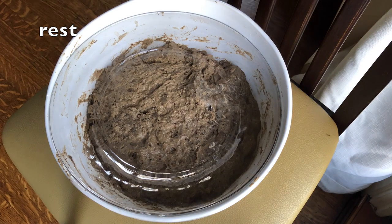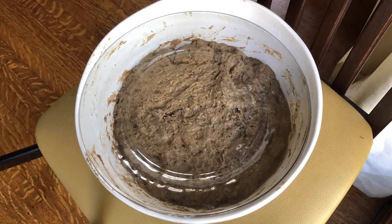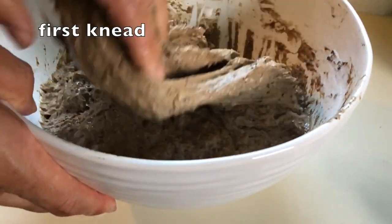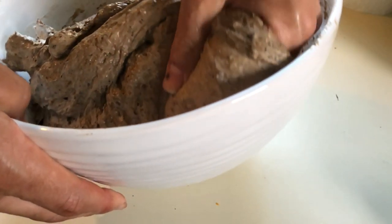Then we let the mixed dough rest to allow the flour to hydrate and the gluten to develop. We're leaving the dough for about an hour. I filmed these quiet parts of the video in time-lapse mode so we can observe any changes without having watched the whole time. Now that an hour has passed, the mix has loosened and hydrated into an elastic dough, ready for kneading.